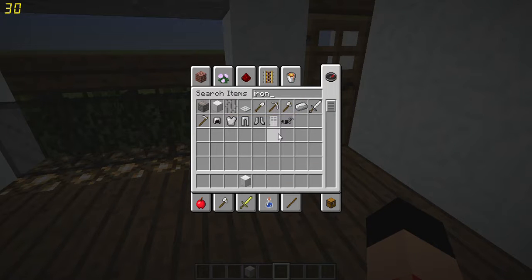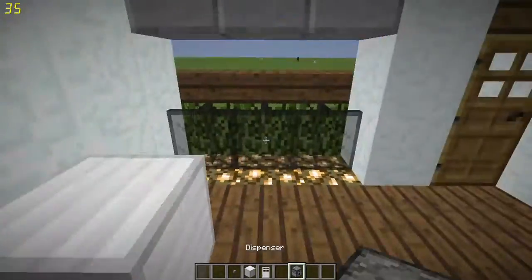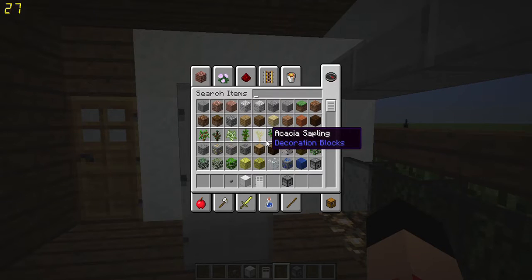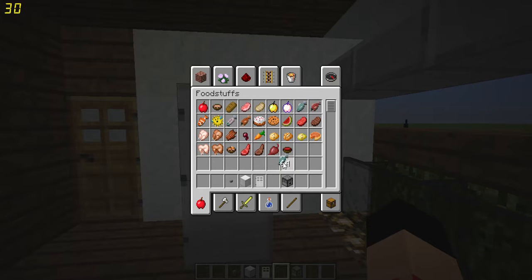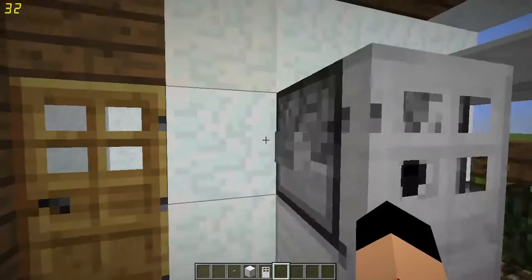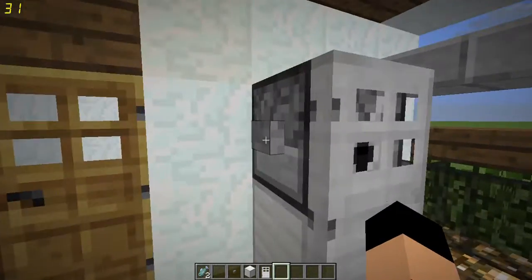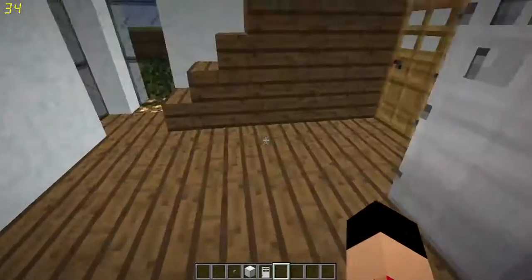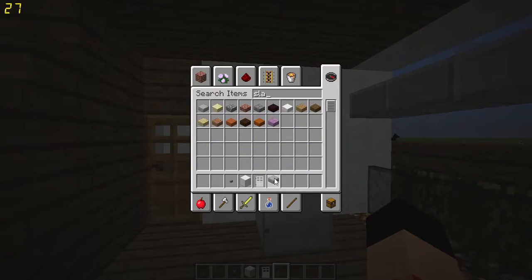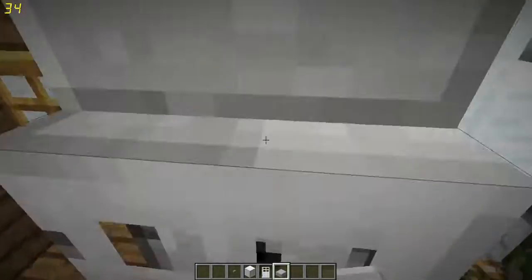Now we're gonna make a fridge. We need an iron door, an iron block, a button, and a dispenser. Put the iron block there, the iron door right next to it, and the button on the side. Click it and food comes out. Fill the dispenser with raw fish, click the button — it opens the iron door and pushes items out of the dispenser, opening and closing your fridge. Then put a slab on top to finish it off.